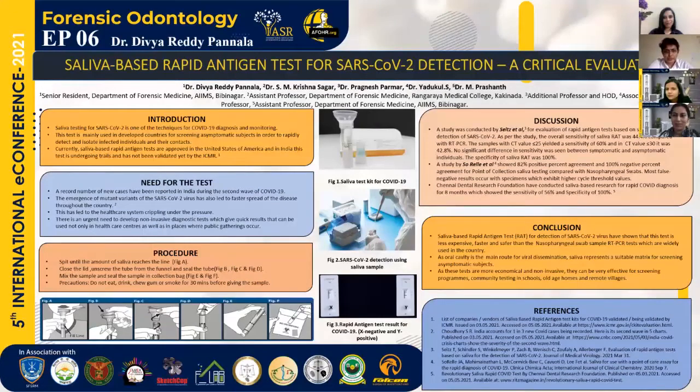The emergence, especially of the mutant variations, has further crippled the healthcare system in the country. And to curb this infection, there is a requirement of mass screening, especially in densely populated areas or in the so-called red zone regions of the country.